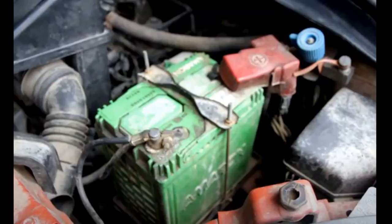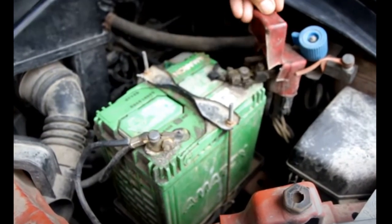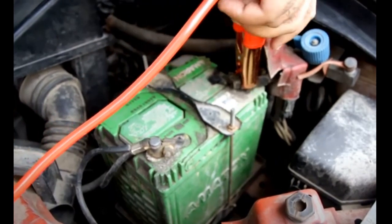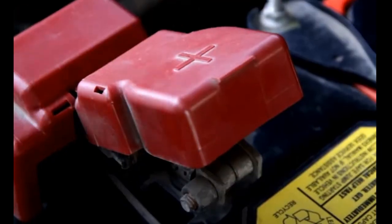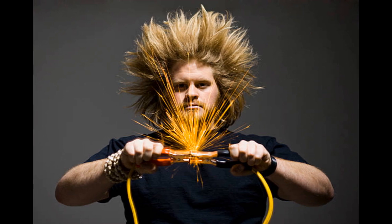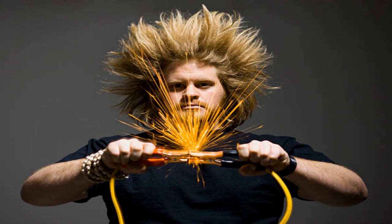Of course, when it comes time to jump your battery, it's very important to handle the cables properly. Always keep the red and black clamps from touching, and be sure the cables stay apart when you're getting set up — especially once you have the clamps connected to a live battery. If the clamps touch when they're hot, it could short out one or both cars and will definitely create some sparks.